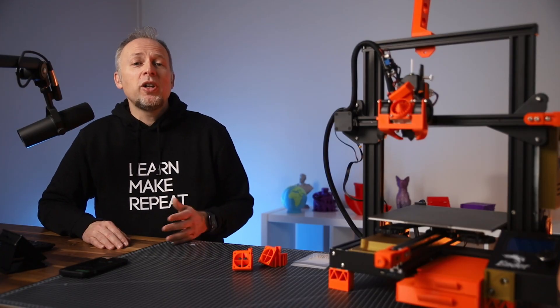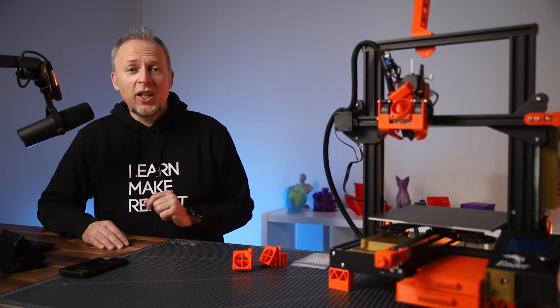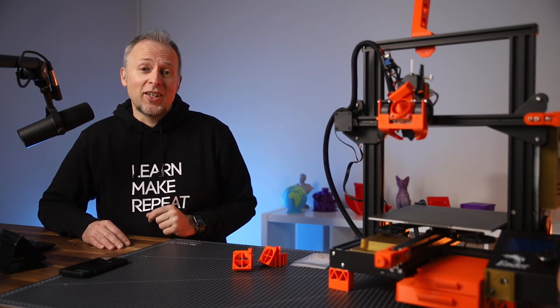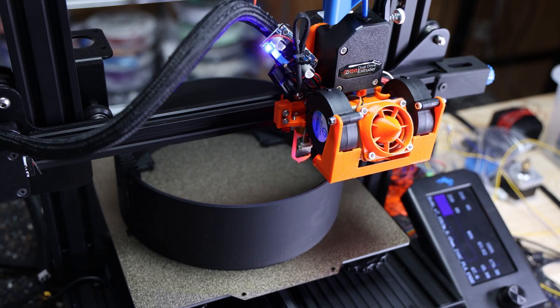I hope this video was helpful. If you're interested in more videos about Hero Me upgrades and Ender 3 mods, watch this playlist, and I'll see you in the next video. Bye!